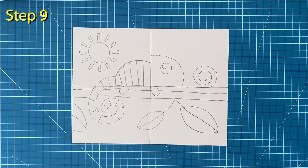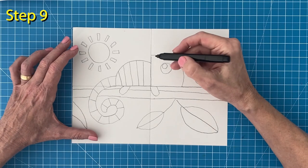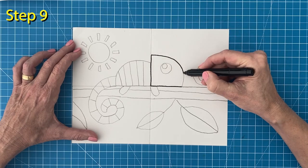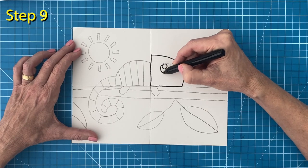Step number nine. Time to trace. I like to use a black marker to go over all my pencil lines. It makes the shapes really stand out which helps me with my coloring.